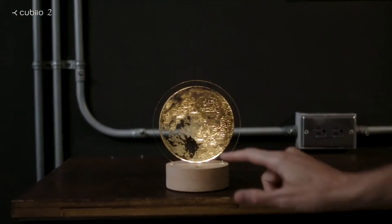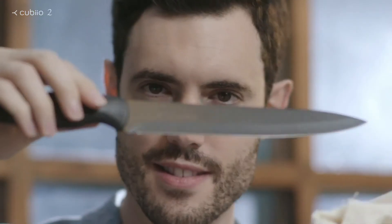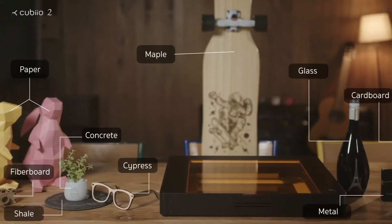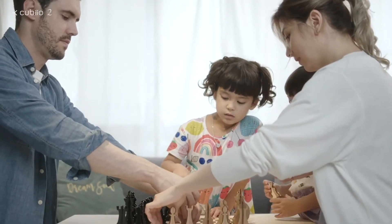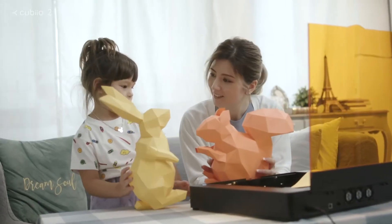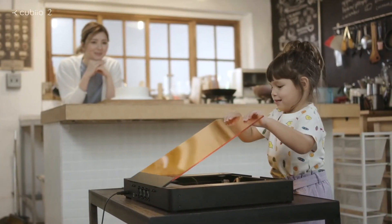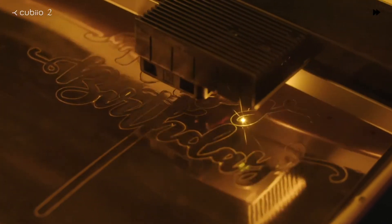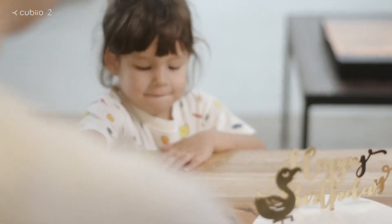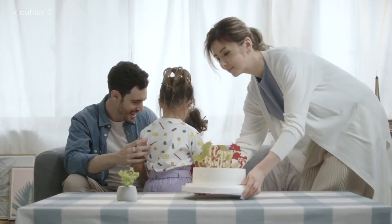Enjoy your very own room light on acrylic. You can use a wide range of materials. Have fun with your family. It's easy and safe. You can even decorate a birthday cake.